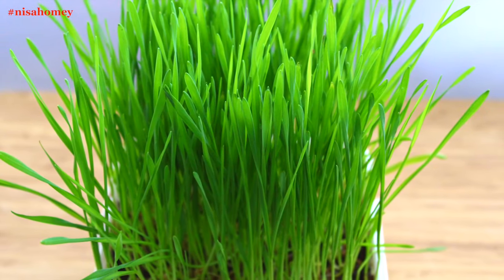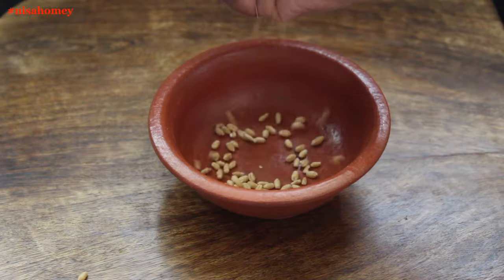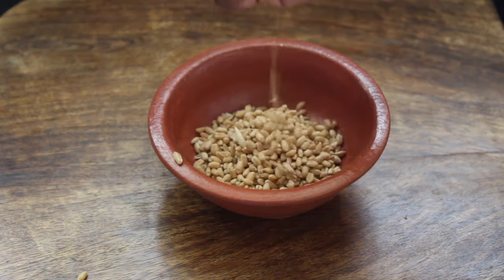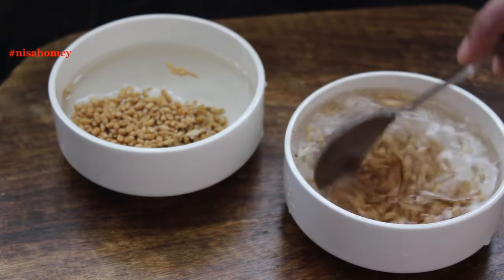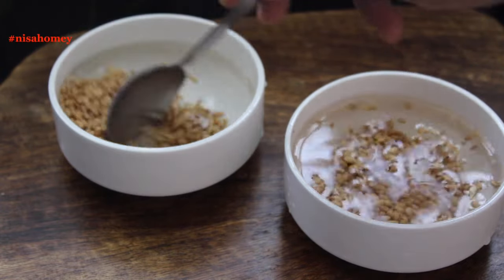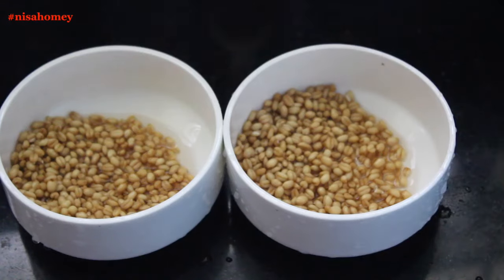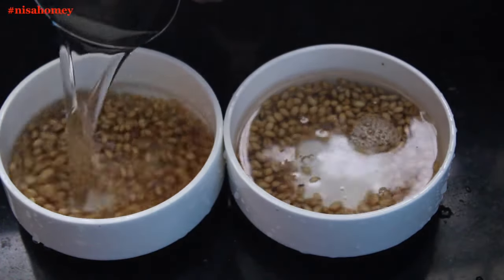I'm showing both methods — with soil and without soil — simultaneously. To make wheatgrass you need some whole wheat grains, which you can get very easily at any Indian grocery store. I have filled two bowls with water and I'm adding two tablespoons of whole wheat grain in each bowl. Mix well and allow it to soak for 12 hours. After 12 hours, discard the water, wash and rinse the wheat grain thoroughly. Once the grain is cleaned, add water and soak it for another 12 hours.